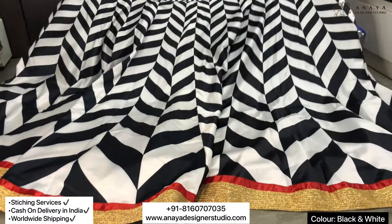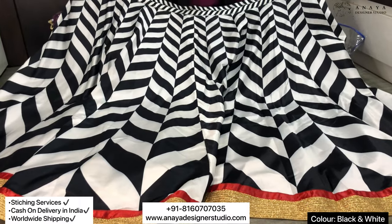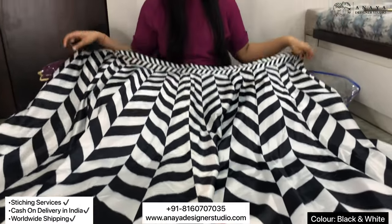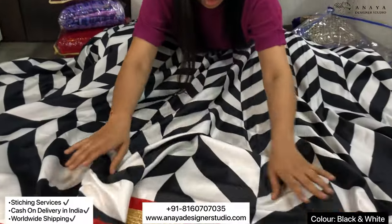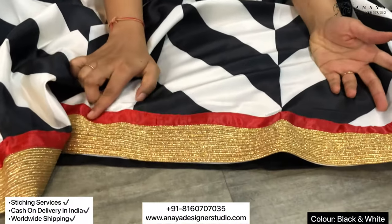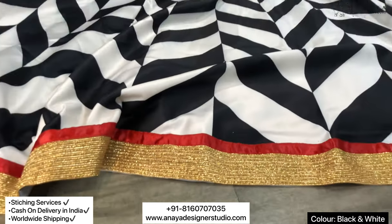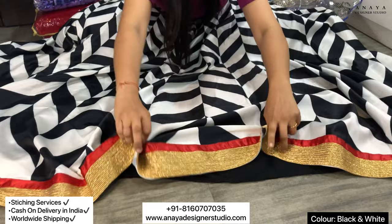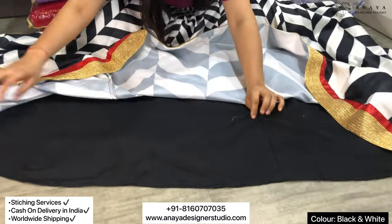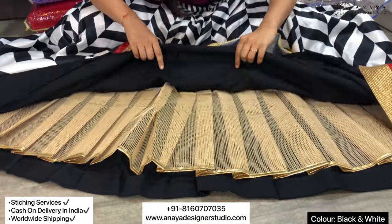This is a satin base and it is digitally printed on it, covered with black and white. The end has a golden border and I will put it on the red satin border. Let me show you the lining part — this is a crepe-based fabric and it is so big.